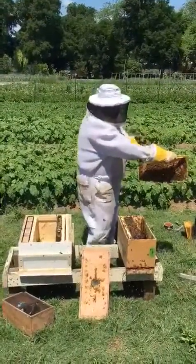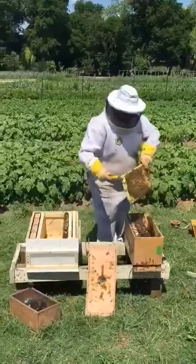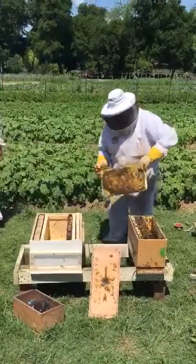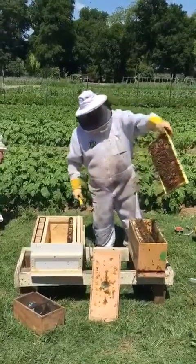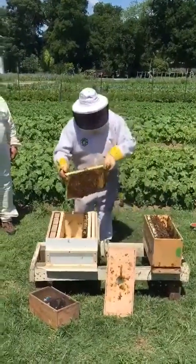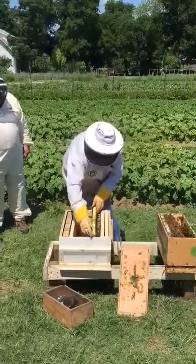Look at that — solid brood! Solid 95 to 98 percent of the frame space is brood. Wow, that's what you want to see. It means you got a good queen. You keep it in the same order as it was.